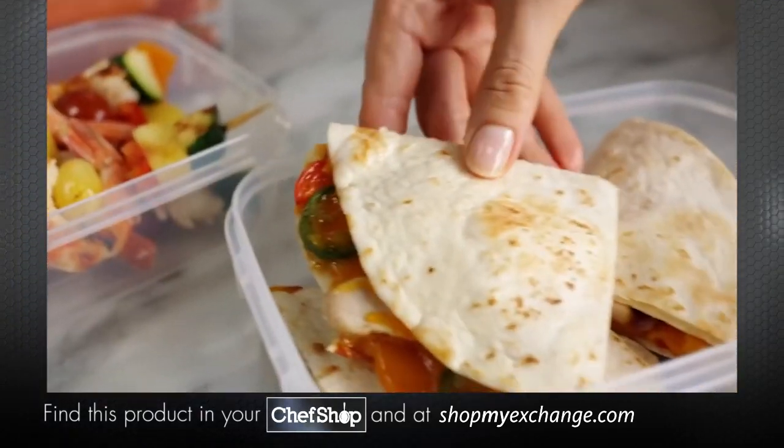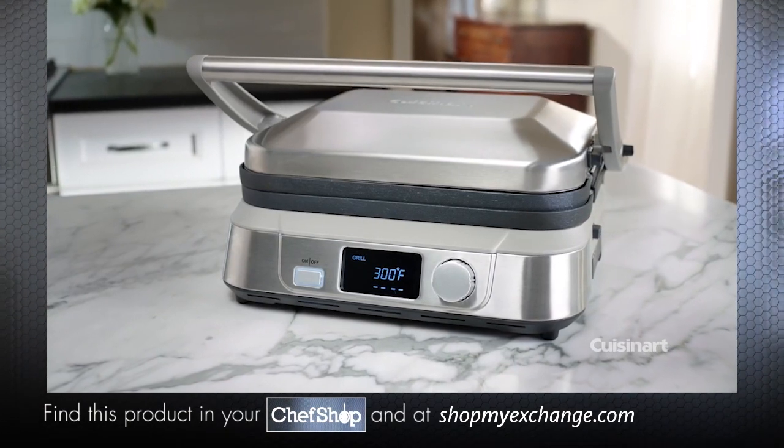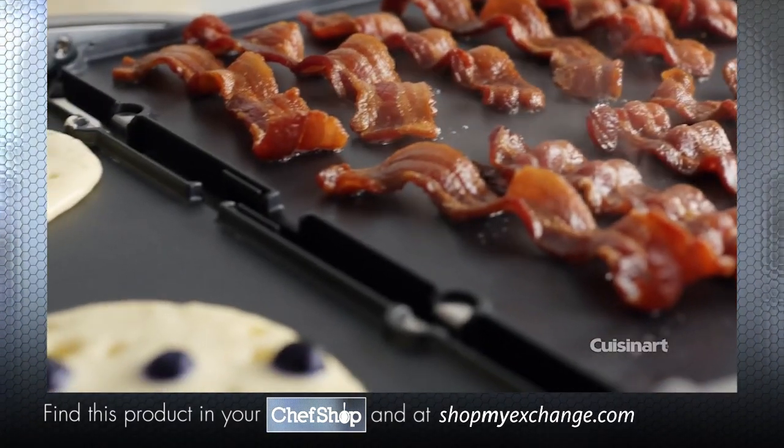Modern life — different schedules, different meals, different times. How do you keep everyone happy? With five cooking options, the Cuisinart Griller is the ultimate in versatility.